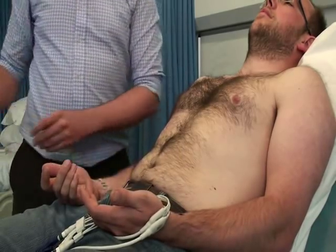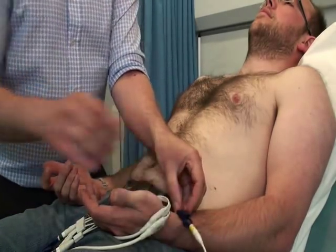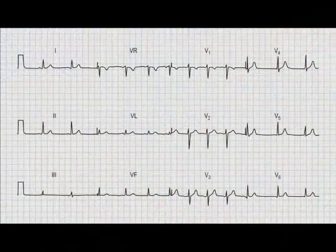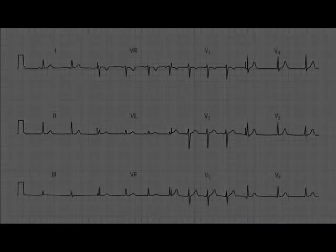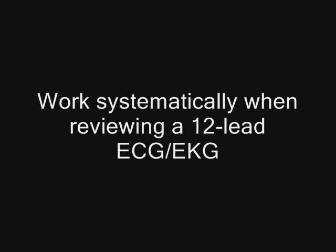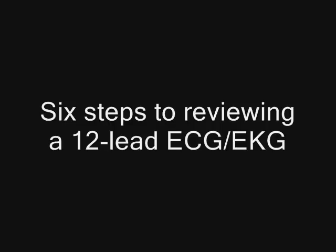You've clicked on this clip because you want to know my six steps to 12-lead ECG or EKG interpretation. Remember to keep practising and reading around ECG interpretations so that you can bring more to each of the steps. Importantly, you need to work systematically when you review a 12-lead. Even in practice, if you're pushed for time or if colleagues are just pointing things out on a 12-lead, do work systematically. This reduces the risk that you're going to miss something, particularly if there are subtle changes. You want to give the best to your patients, so make sure you review systematically.